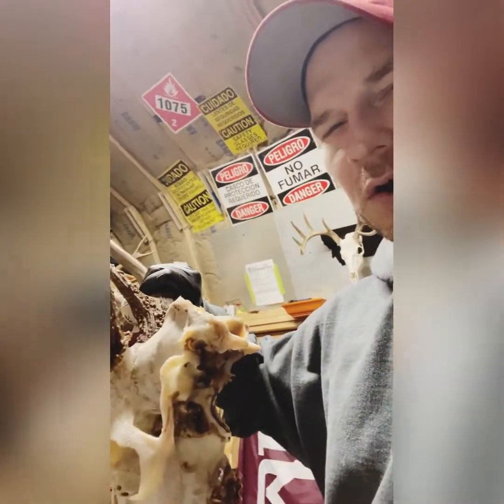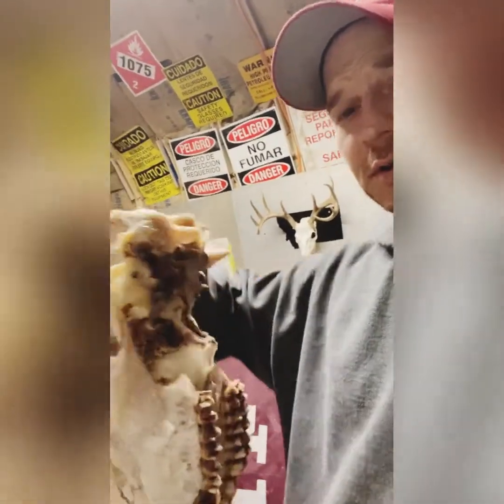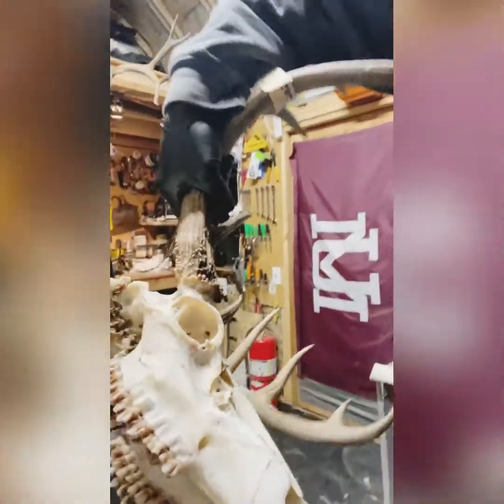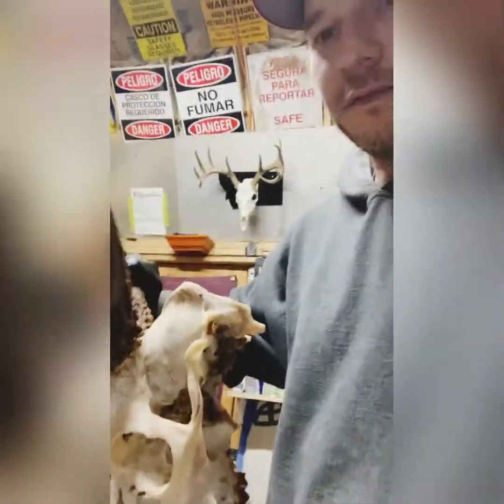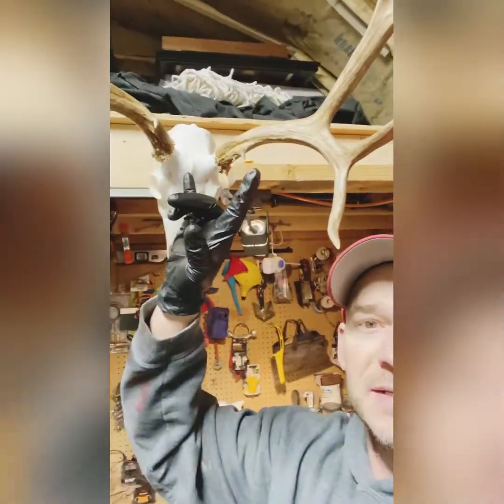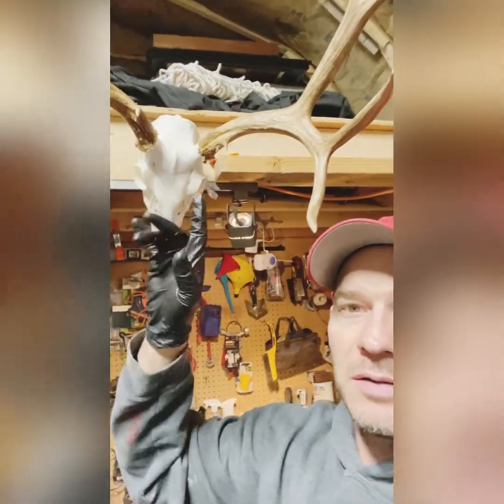This one was about a total of 10 hours boil time, two different separate boils. Pretty clean — just got a little bit of stuff to pick off, and then I can start whitening it, which is good.